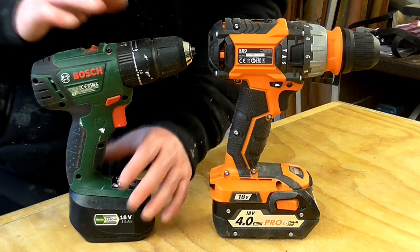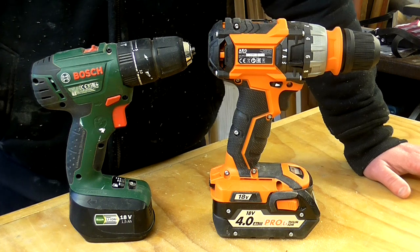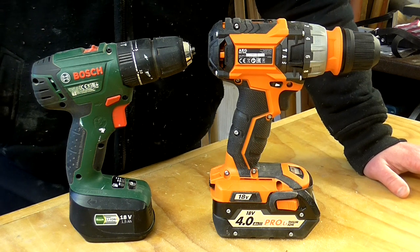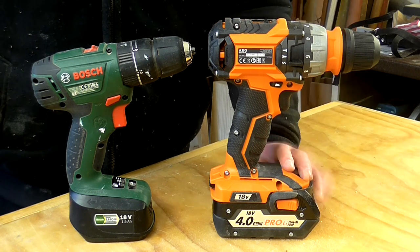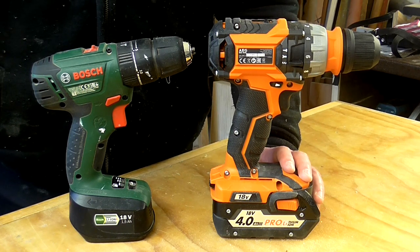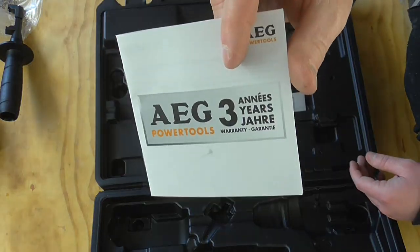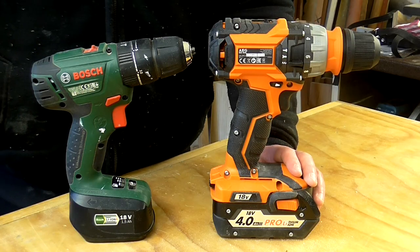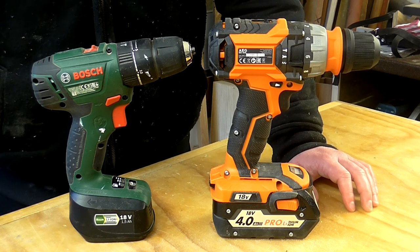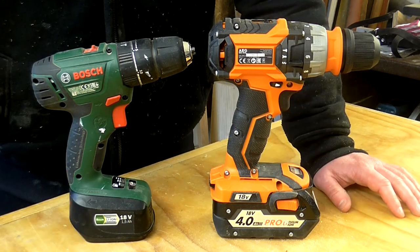So whether you'd choose a drill like the Bosch or the AEG probably depends on a few things. If you're using a drill throughout the day every day on a building site, and you want the added robustness, extra power and torque for the most demanding tasks, higher capacity batteries, the flexibility to switch between a drill chuck and a hex driver socket without a separate tool, and the peace of mind of a three-year warranty, then the AEG is probably a very good choice. But if you're someone using a drill a few times a week in your spare time, then it probably makes sense to go for something more like the Bosch, because it's still an excellent and very capable tool.